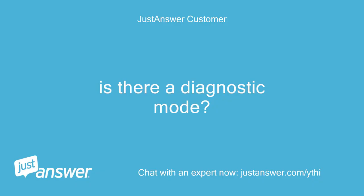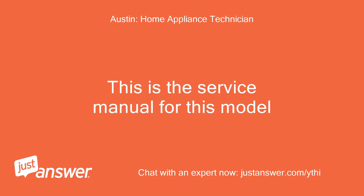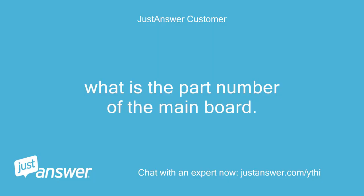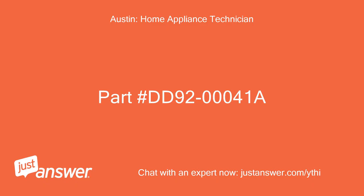Is there a diagnostic mode? This is the service manual for this model. What is the part number of the main board? Part number DD920041A.